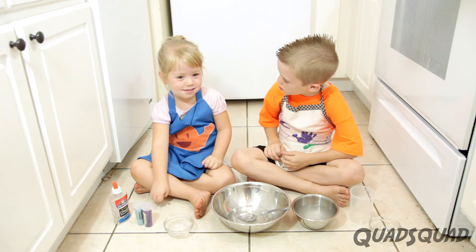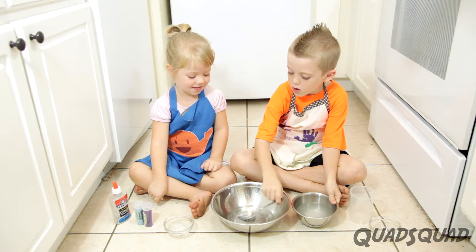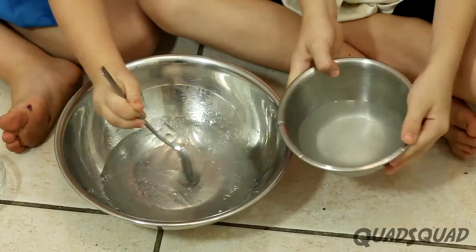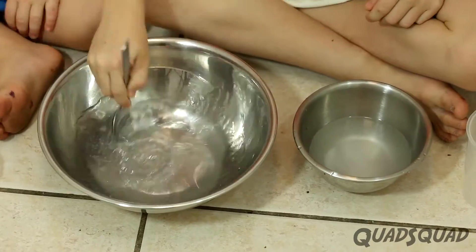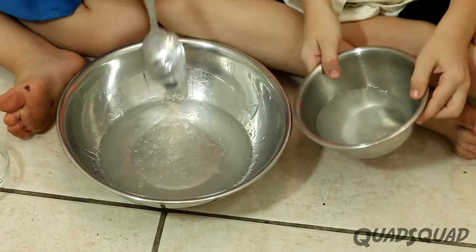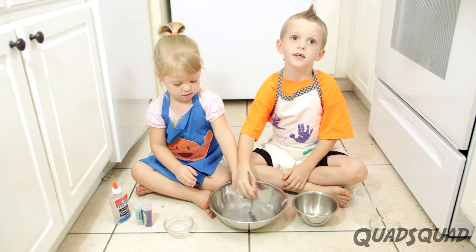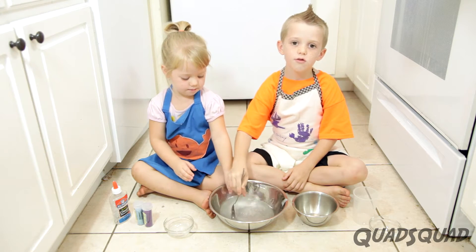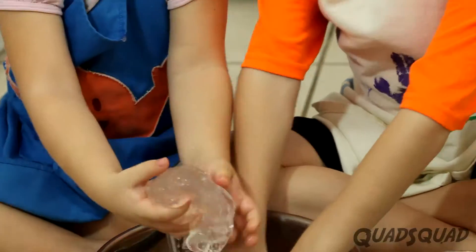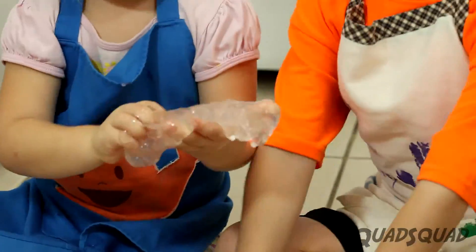You have to pour half of the water and borax into the glue and water. Ashley, do you want to mix or pour? Mix! Okay, so you're mixing while I'm pouring a little bit at a time. You'll see a little bit of slime form after you pour a little, then a lot. When you see the slime, you take it out and knead it. It doesn't need to go in the water mixture again — it just needs to knead in your hands.